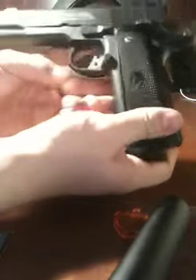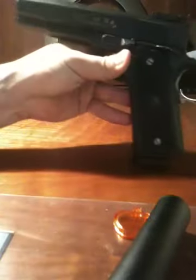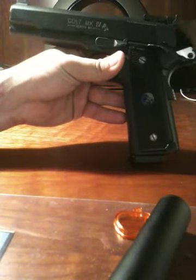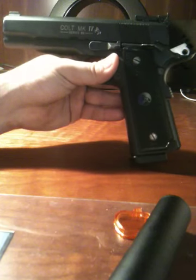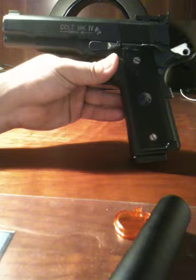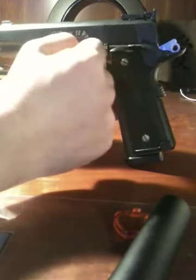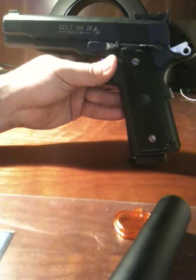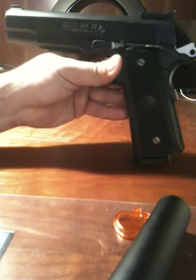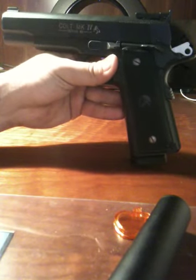That is the field strip of the 1911 styled airsoft gun. If you guys want to see a more detailed field strip, you can just PM me on YouTube and I'll be happy to show you how to strip down all these mechanisms, and all of the safety and grip safety takedown. Thank you very much for watching — please rate and subscribe.